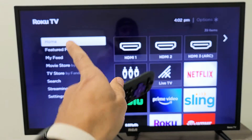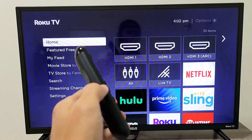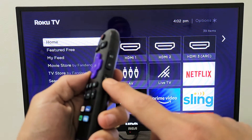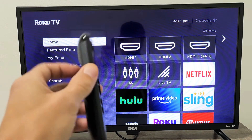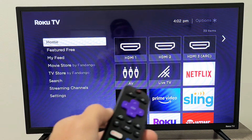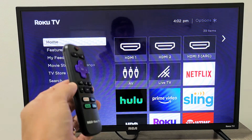You have an RCA Roku TV and you have an issue with your sound. Maybe the sound is not working even though the volume is all the way up and you don't have the mute button on, or maybe the audio is delayed, echoing, out of sync, or just sounds funny and kind of weird. I'm going to give you several solutions to get you up and running right now.